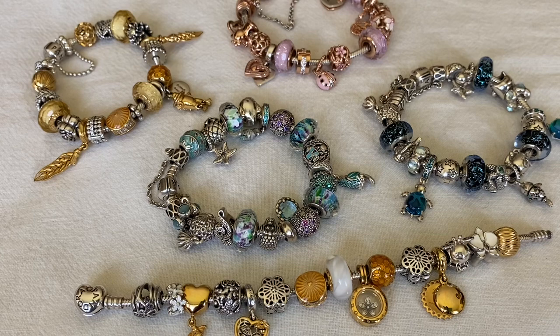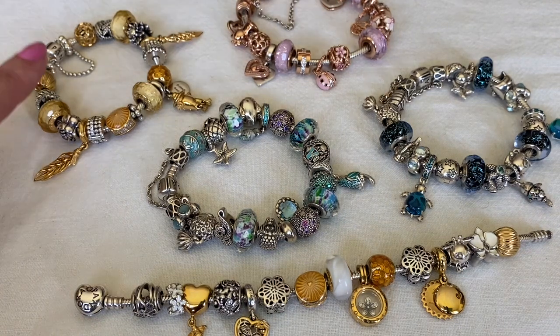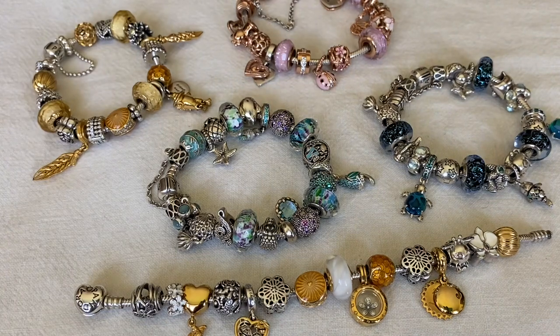Thank you so much for watching everybody. I hope that you enjoyed this video with my summer bracelets using the snake chain. Next up I've got my leather bracelet designs for this summer. Please subscribe if you haven't - I would love to have you here at my channel. I hope you're all doing well. Take care.